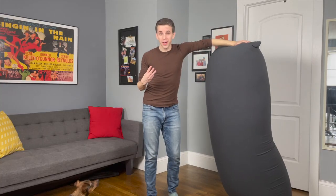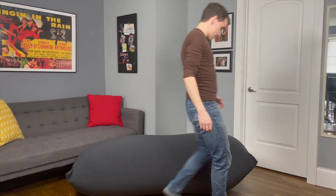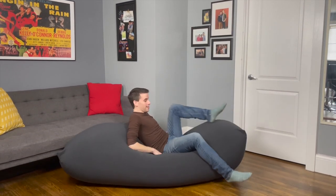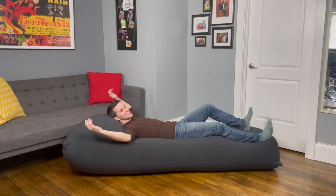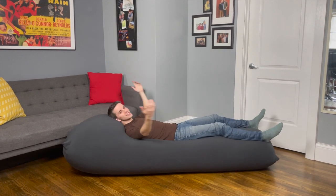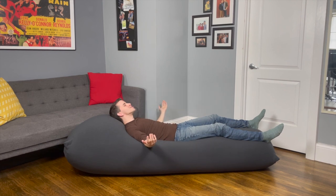The third way you can sit in a Yogibo Max is as a bed. So you lay it down, and you just lay on it. You push your heels and it'll stretch out. I feel like I could sunbathe like this — just lay and soak in the sun.